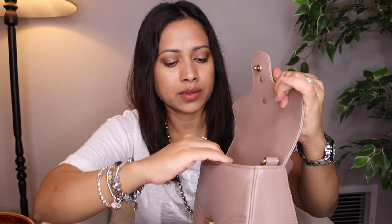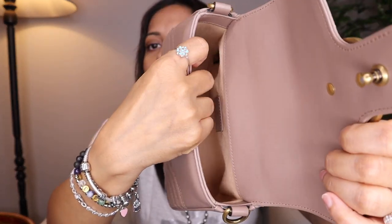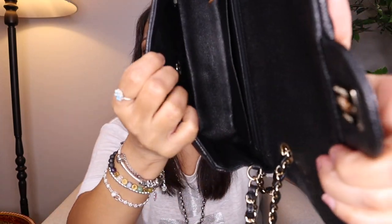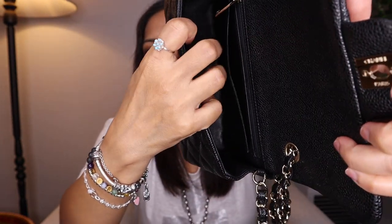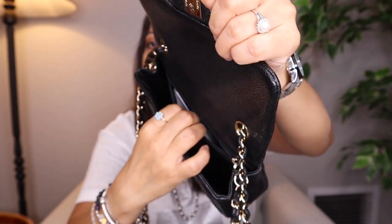There's a push button to open the Marmont. Inside it has leather interior, one zipper pocket, a flat pocket, and a zipper pocket. Here is the inside of the Rectangular Mini — that is just one pocket. Let me show you the inside of the Marmont: it has a flat pocket and a zipper pocket right here, and it also has a pocket in the back.